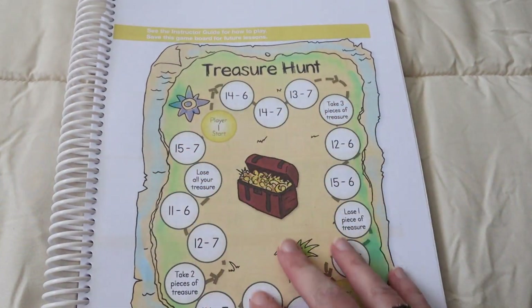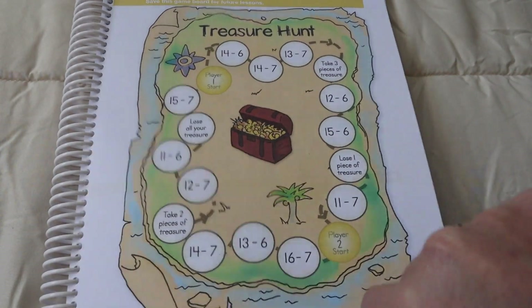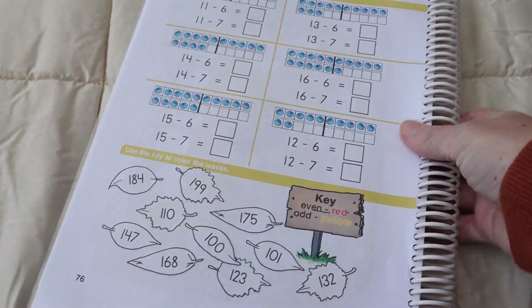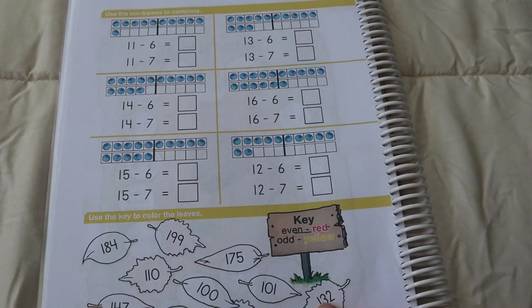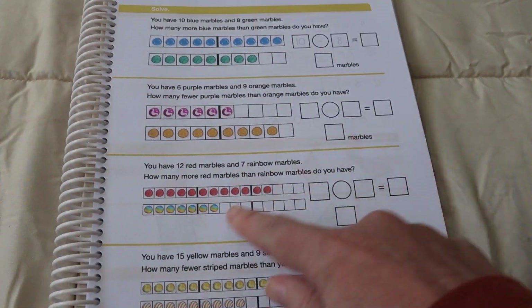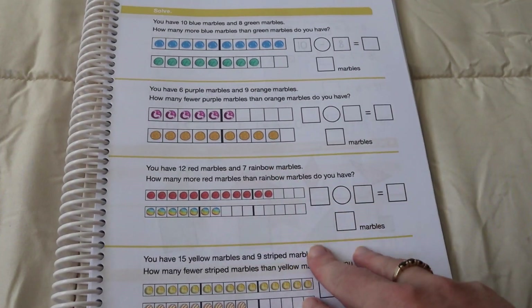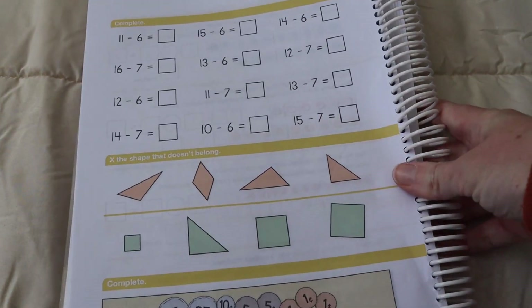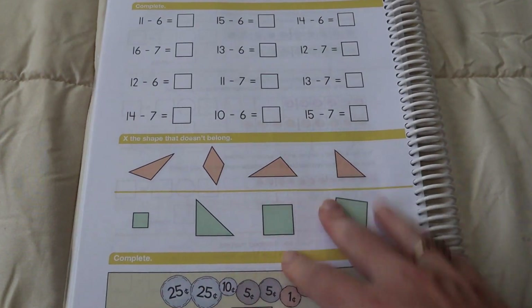On this page, he will be doing the workbook work, and this is all reviewing concepts he's already learned — that is all he would do for workbook work that day. The next day, there's no game on this page, but this is what he would do after completing the lesson with me in the other book. This is directly after he has learned this concept, so it reinforces what he's just learned. And then the other stuff is all review. You've got what you've just learned on the front page and what they're reviewing on the back page.